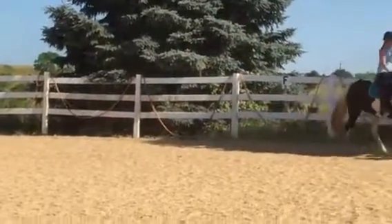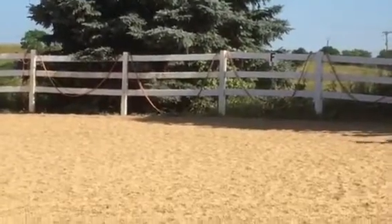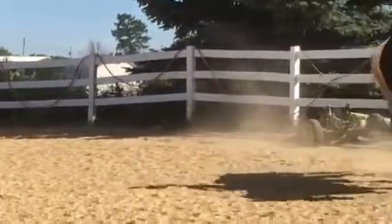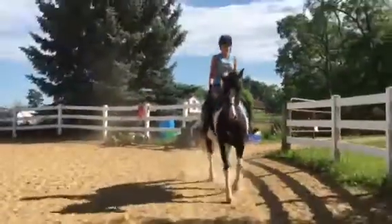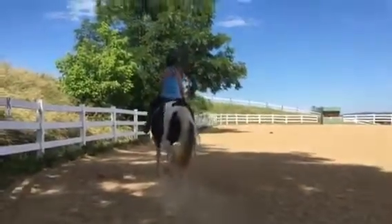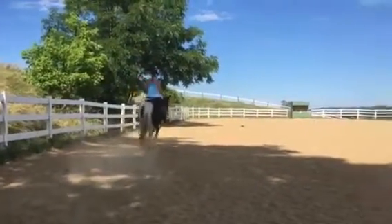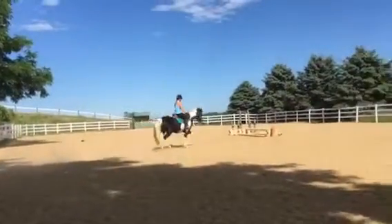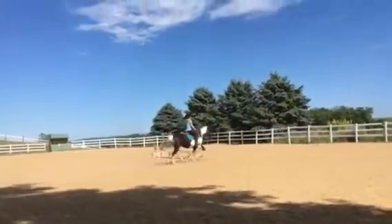This is lovely. This is you and her figuring out what you need to do to make it all come together, and it's looking pretty together. Just like you did at the walk — when she goes to put her head up, you've got to widen the hands, bend the elbows, and get the slack out of the reins.